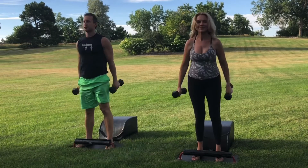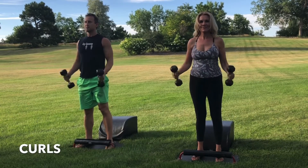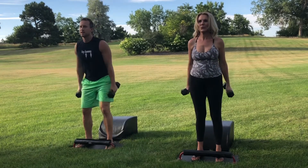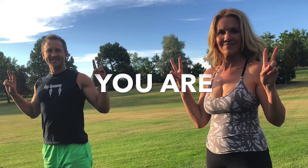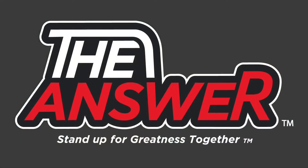And next time that you're standing, let's wrap it up with our Bicep Curls. Inhale, engage the biceps. Exhale, lower with control. Inhale, engage the biceps. Exhale, lower with control. And then very mindfully, take a seat on the Answer. Set the weights down. Inhale back. Exhale. Stand up for greatness one more time. Thank you for your time. Thank you for allowing us to serve you the wealth of health. And please remember that you are the answer. Thank you. Take care.